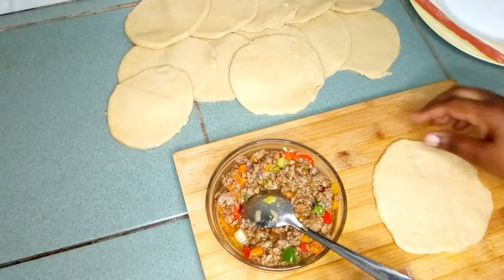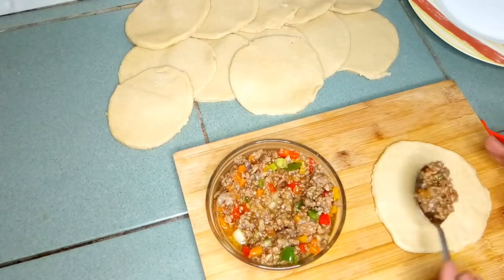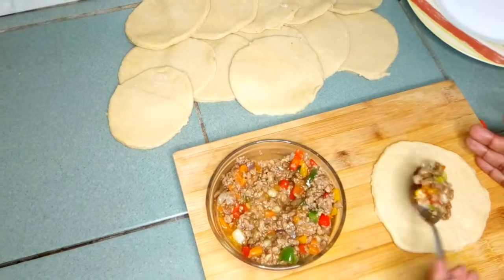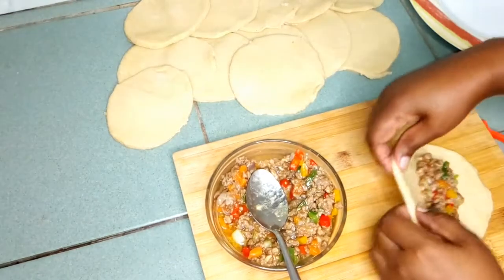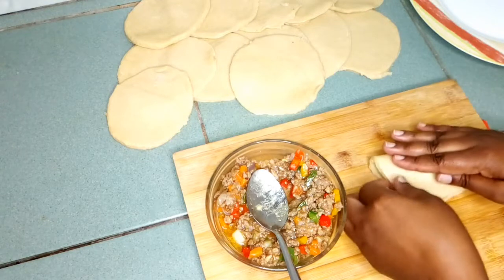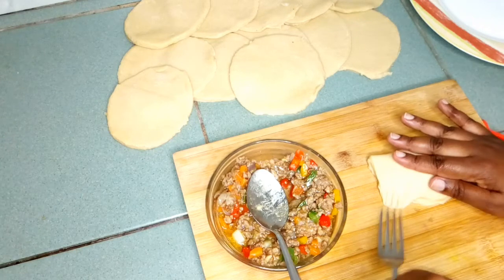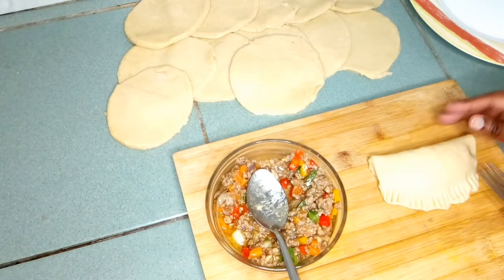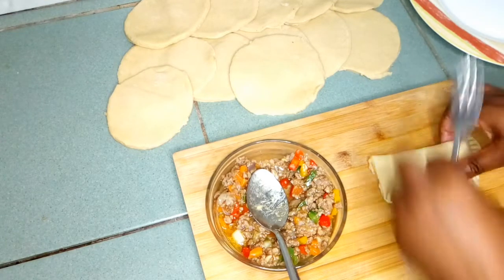Our dough is ready. I will scoop some of the meat filling and put it at the center. Make sure you don't fill it with a lot so that when you fold it, it won't spoil. Then you take your fork and close it completely, like this.